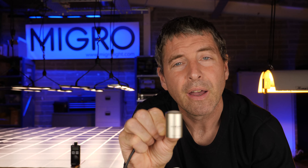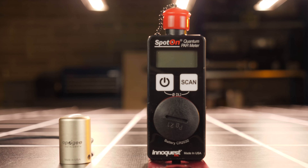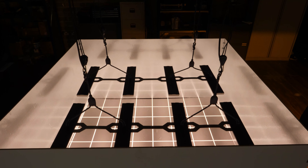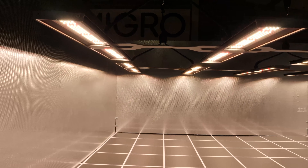I hadn't heard of it before, so I got in contact with the company — Quest, a US company — and asked if they'd be interested in sending one over for me to review. They did, and I was very impressed straight away. I did some duplicate light testing with the Apogee and the Spot-On Parameter side by side and found them to be very, very close — really pleasantly surprised. So I decided to do some formal testing and I have the results for you.